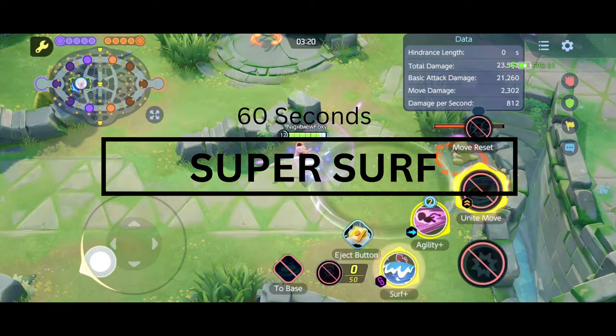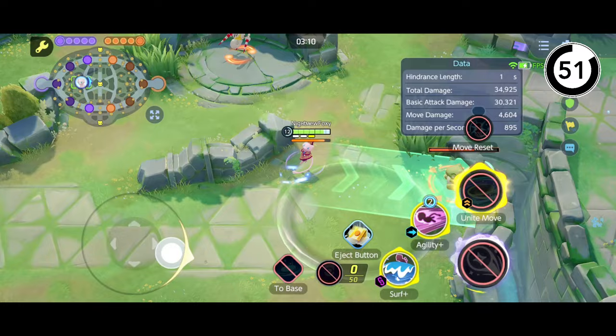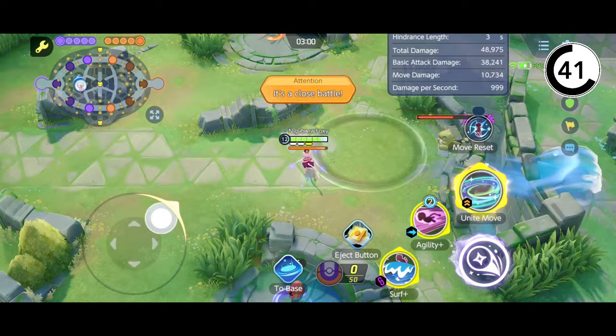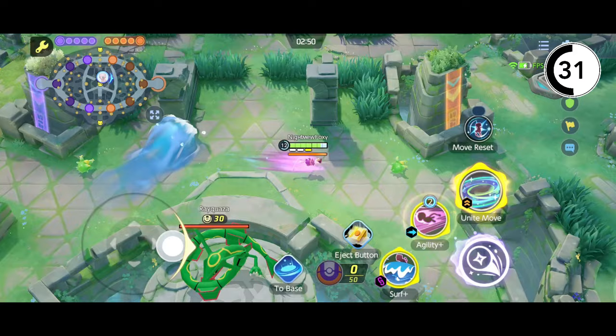Coming up is the Super Surf, where you need a boosted attack to pair with your Surf and Agility. By doing this, you need to time it so you do boosted Surf and Agility. You can do this for all positions, and you can also train your Surf Escape when the Surf ends. This allows you to dive in without risking much, and it might even be crucial for scoring goals.